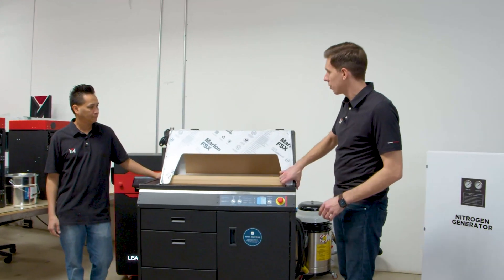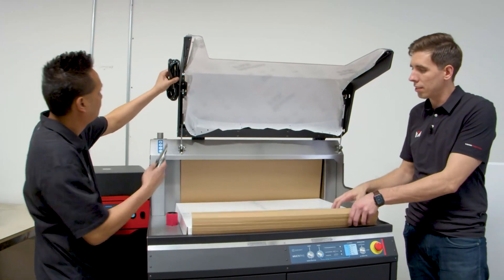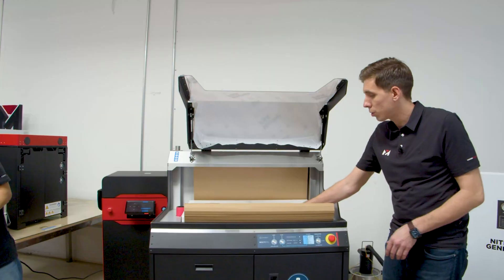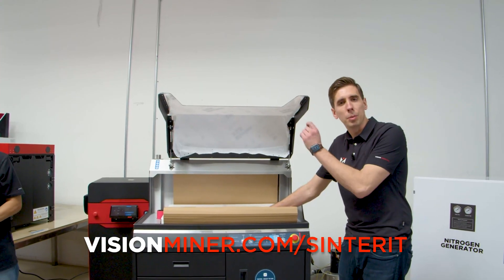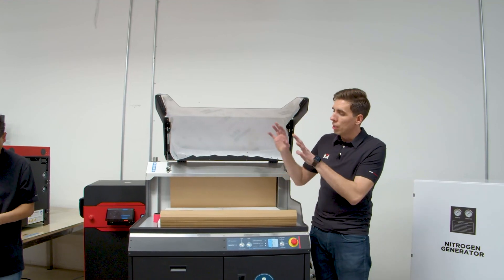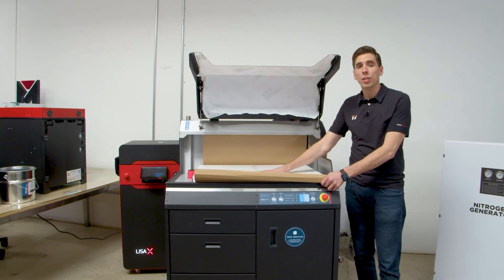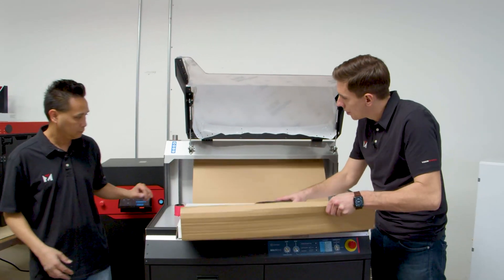Next, we're going to open this thing up. Jake can go ahead and grab the power cord right there — it's on a zip tie, knock that off. Now this is the actual side panel shelf for the sandblaster. If you've got the complete kit available at visionminer.com/Sinterit, we've got the Lisa X performance set, the entry set, or the Nils set. All these sets will include the powder handling station as well as the sandblaster, the explosion-proof vacuum, the powder separator — everything you need for the entire setup.